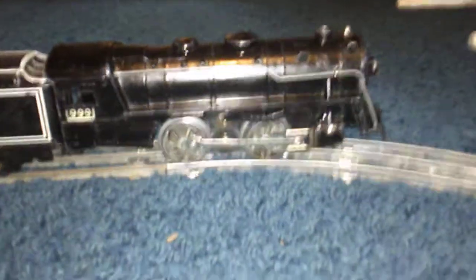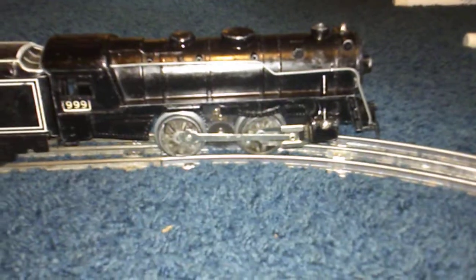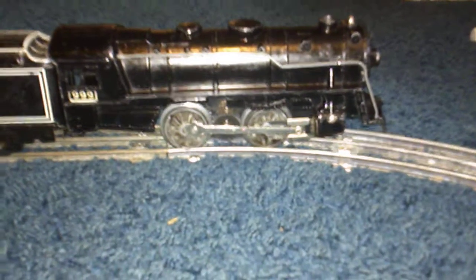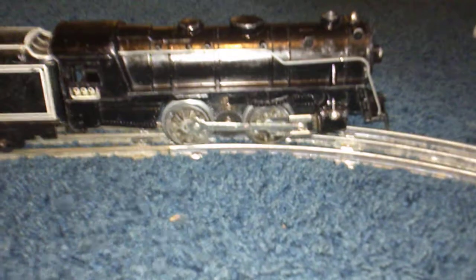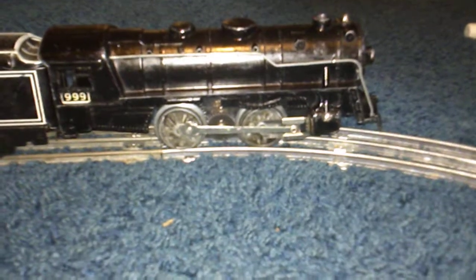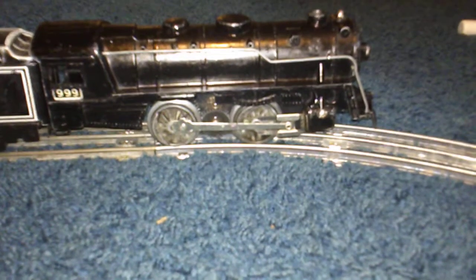Shortly after I got it, I had to bypass the E-Unit because the E-Unit got stuck in reverse and that's all it wanted to do. It's a simple process to bypass them and I'll put a link to Ben's Trains in the description below that shows how to do that. You simply cut the wires to the E-Unit, run one wire from one side of the coil to power, the other side to the brush plate and the unit will now run forward only.